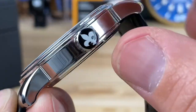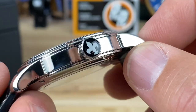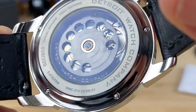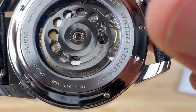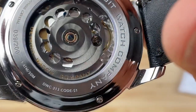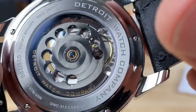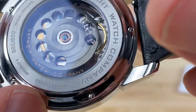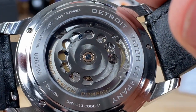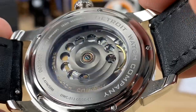The counterbalance on the second hand features the Detroit D, as does the area just below the 12 in the center section. Moving the hands aside, you can see the 313 automatic printing. There's a very cool signed rotor — almost like black onyx — featuring the Pontchartrain emblem, which is the company logo and a tie to Detroit. This is number 39 of 200, labeled as Code Series One, so they may release additional series. They have tons of other models too.